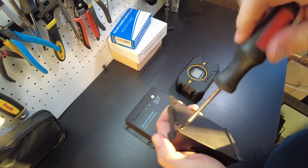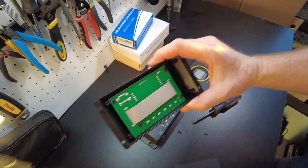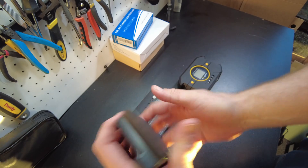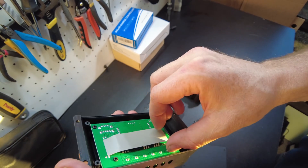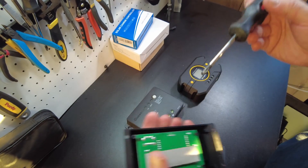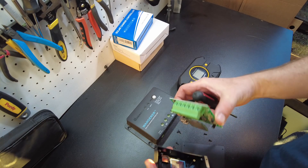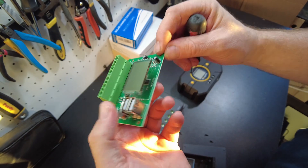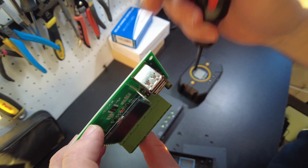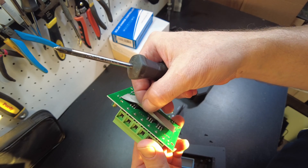Let's open up the El Cheapo model first. That may explain why I was feeling the heat in that area — the MOSFETs are all right there. It's a very small board inside. There are little USB ports, a screen, looks like a little microcontroller, and then some MOSFETs.